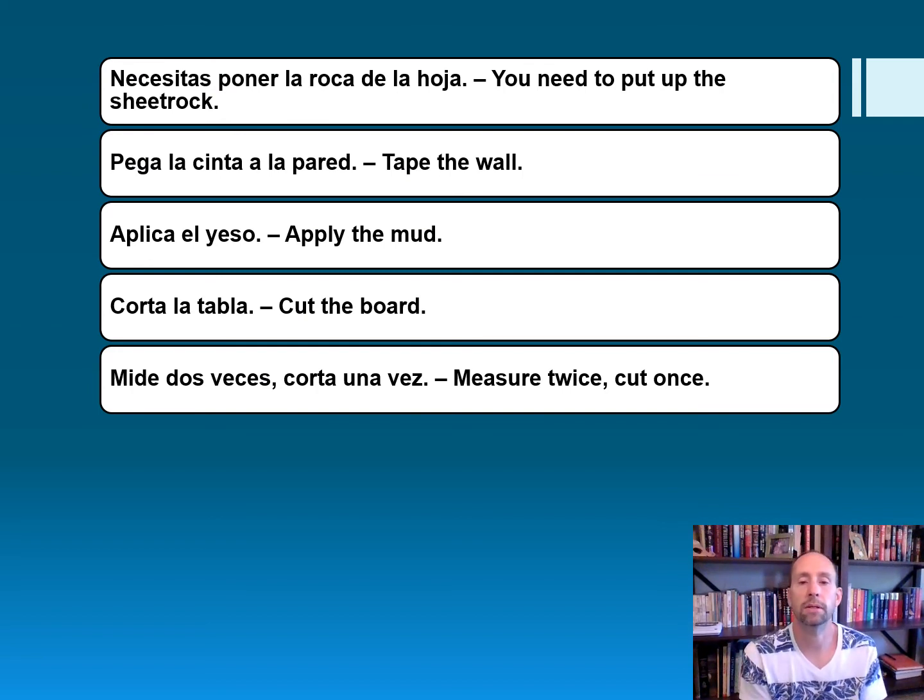Unas frases importantes — let's take a look at some important phrases. Necesitas poner la roca de la hoja — you need to put up the sheetrock. Pega la cinta a la pared — tape the wall. Aplica el yeso — apply the mud. Corta la tabla — cut the board. Mide dos veces, corta una vez — measure twice, cut once.